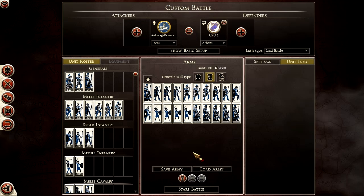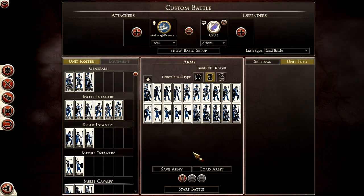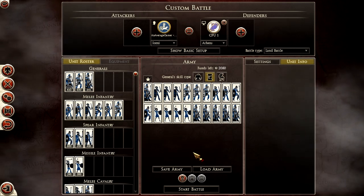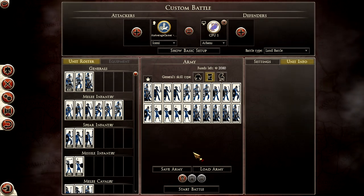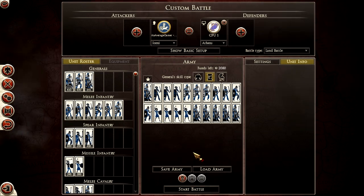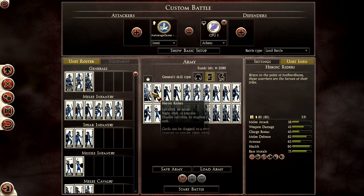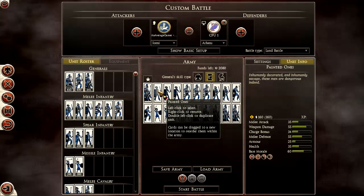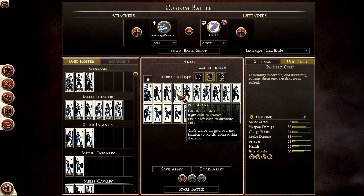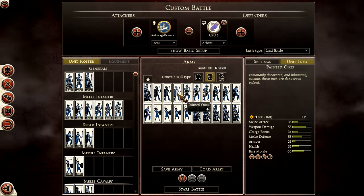Last but not least, we go to the Iceni. The Averni are basically broken right now — if I wanted to give you a path to easy victory I'd just tell you to spam Sacred Band and Noble Horse and charge at the enemy and never lose. The Swaybe also have really overpowered Berserkers right now. So I focus on the Iceni, which seems relatively balanced. I go for the most mobile general possible. For the front ranks I use Painted Ones, like the idea of Berserkers, because there are no Pikemen on the Iceni — so I want to get in quickly and get in some damage.